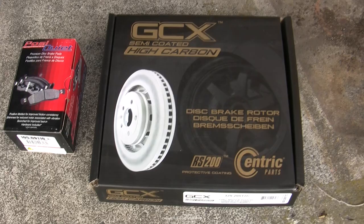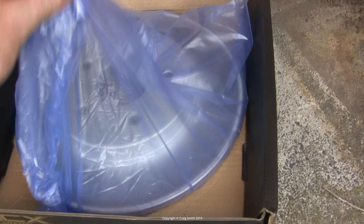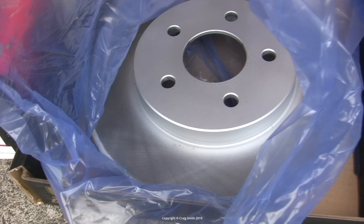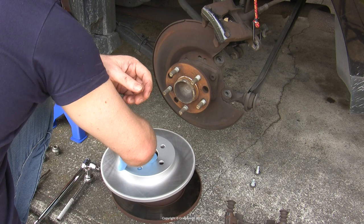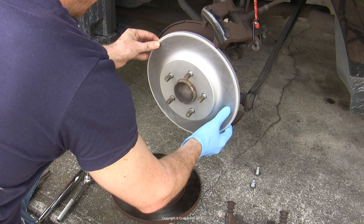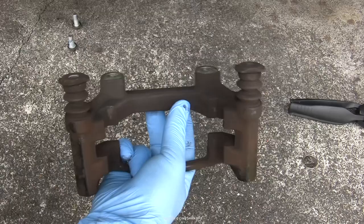It was time for new brakes. These rotors are Centric — nothing special — but they are coated, which means they're not just raw steel that will turn into the nasty rusty mess that my old ones were. The pads will wear down the braking surface — that's fine — but the hub hat at the center, the back where the lugs go, and the outside rims should stay looking clean and silver. They also shouldn't rust onto the hub — they just sit onto the lugs with no retaining hardware — they'll be held true by the wheel and lug nuts later.